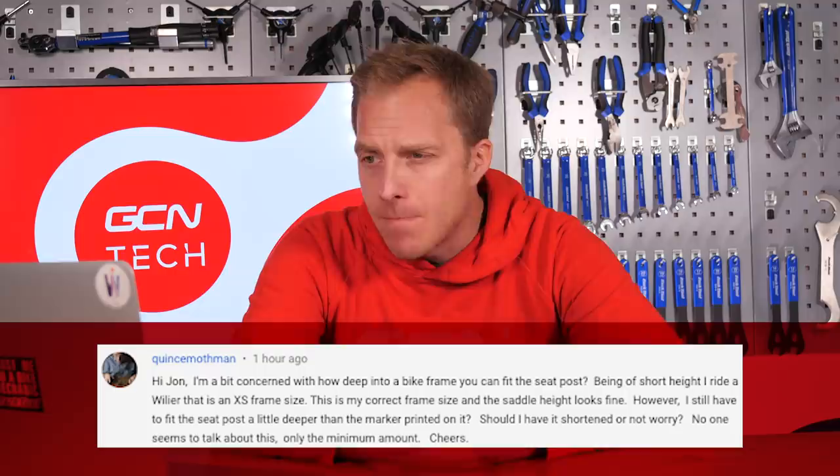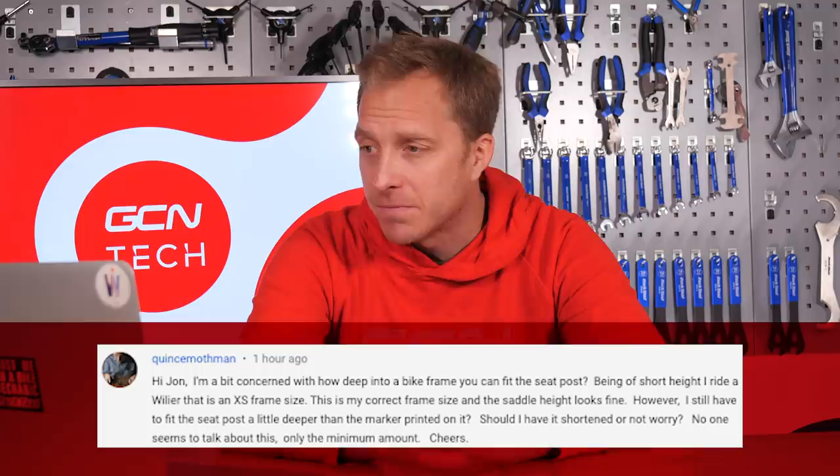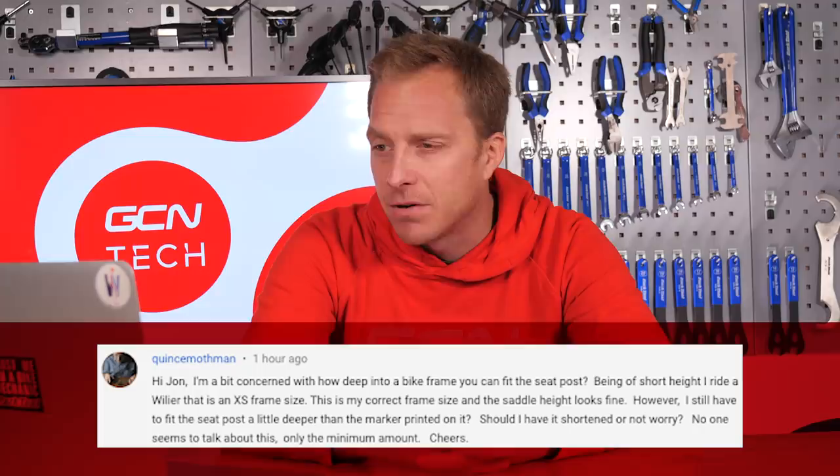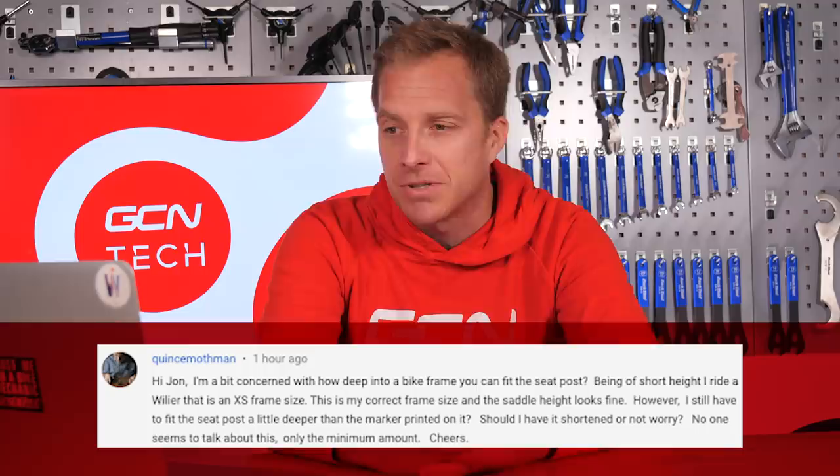Now we've got a question in from Quince Mothman, who says: Hi John, I'm a bit concerned with how deep into a bike frame you can fit the seat post. Being of a short height, I ride a Villier that is extra small in frame size. This is my correct frame size and the saddle height looks fine. However, I still have to fit the seat post a little deeper than the marker printed on it. Should I have it shortened or not worry? Right — unless you're having to really ram that seat post in for it to go down low enough, then really there's nothing to worry about.